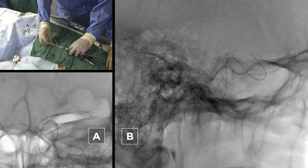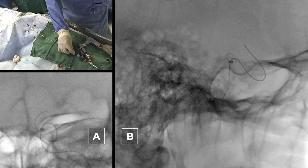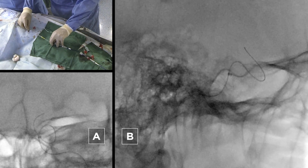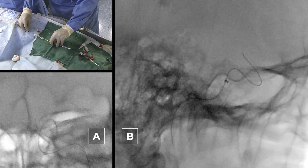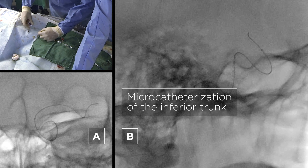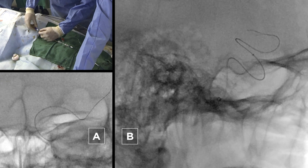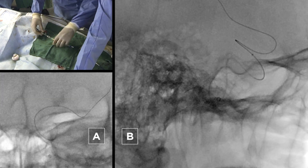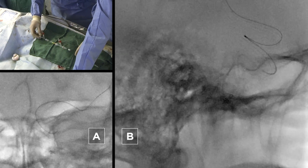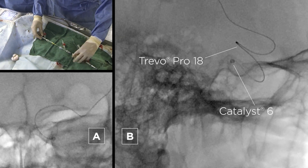We navigate with our wire to the MCA, and as in the SAVE technique, you can park your aspiration catheter in the cavernous segment of the ICA — you don't have to go all the way to the carotid T. You first go with your micro catheter distal of the clot into the M1, with the target of placing the micro catheter in the inferior trunk of the MCA. We have published this before, and others have also shown that navigating towards the inferior trunk gives better results. That's the typical positioning in the inferior trunk. We then push the micro catheter towards the M2 segment.